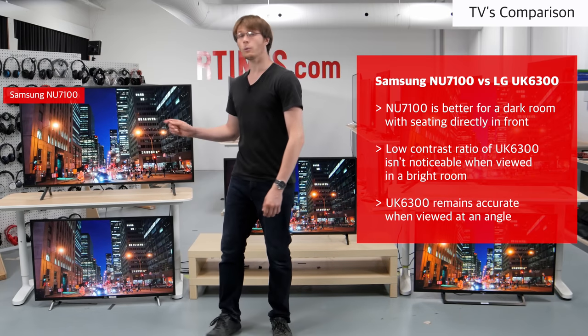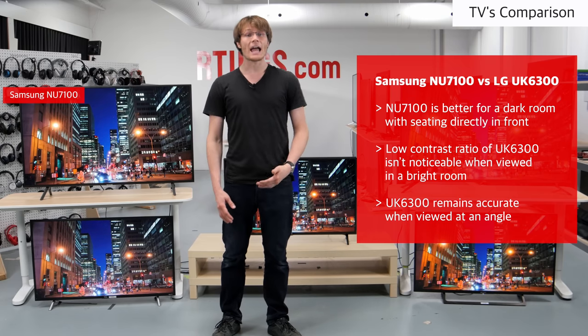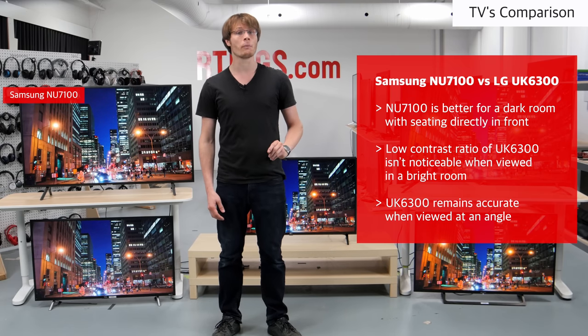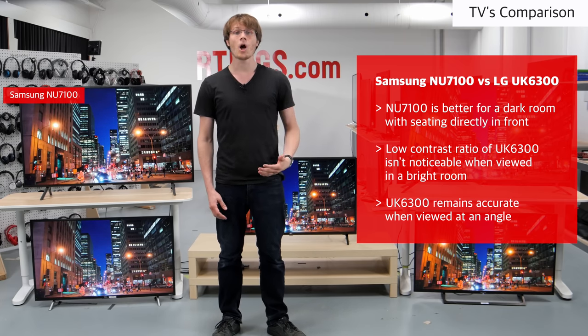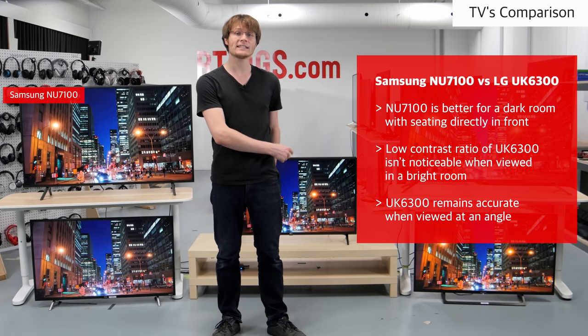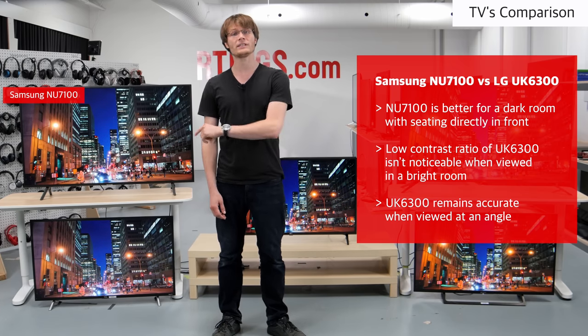The Samsung NU7100 is a 2018 model with a VA panel. It is better suited to a dark room with seating directly in front as it can produce deep, dark scenes, but the image degrades when viewed at an angle. For a wide living room the UK6300 is a better choice, but otherwise go with the NU7100.